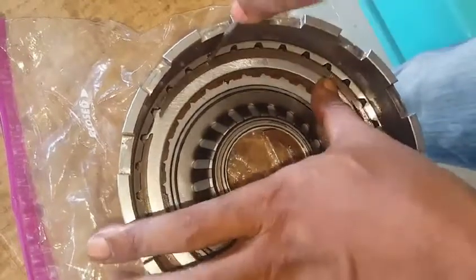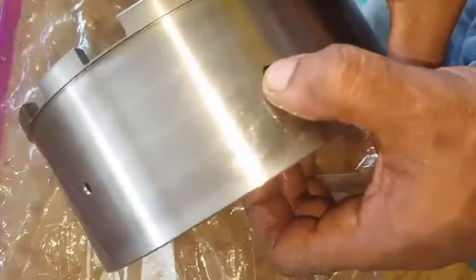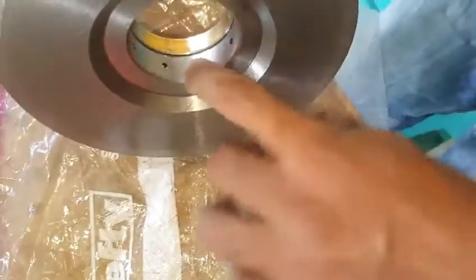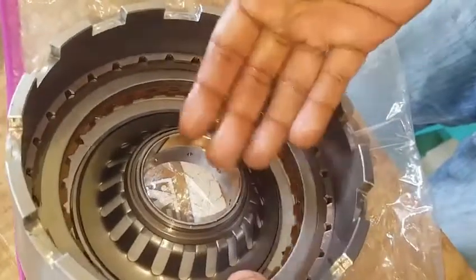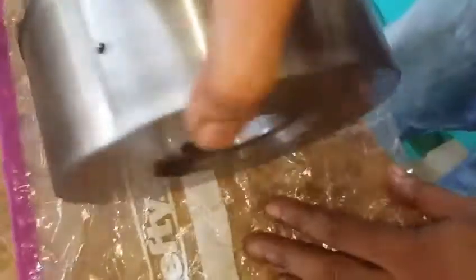During the process of assembling the transmission, it is essential that all passageways on the outside of the drum remain clear of foreign contaminants. On the back of this drum you will notice there are hydraulic input passageways that apply pressure for engaging the clutch onto the steel liner for locking the drum.